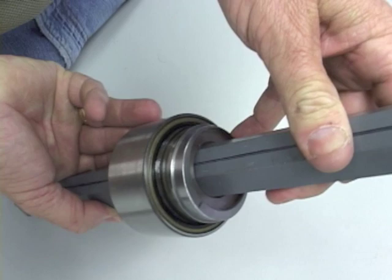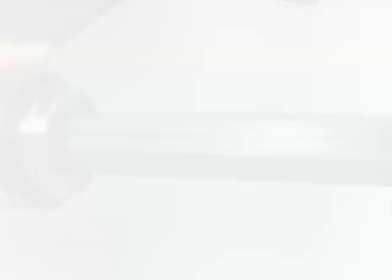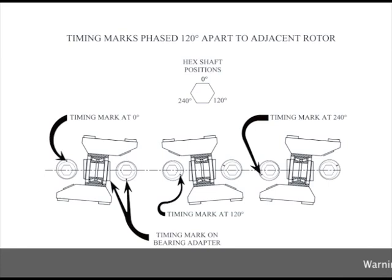Now with the rotor timed, it is time to illustrate how the rotors stack on the shaft. As seen here, the rotors are stacked in a manner in which the timing marks face each other. The picture on the screen is found in the operator's manual. The timing marks between the rotors face each other on the same flat of the hex shaft for most shaft assemblies. The only exception is the 30 inch rotor shaft, which has each rotor indexed every 120 degrees, two flats on the rotor shaft.